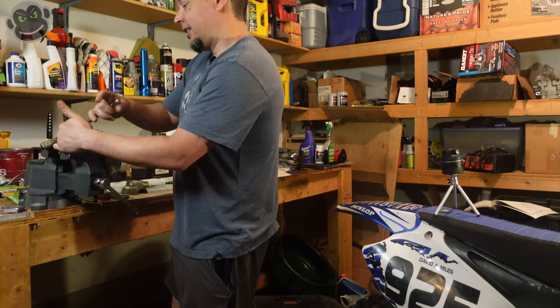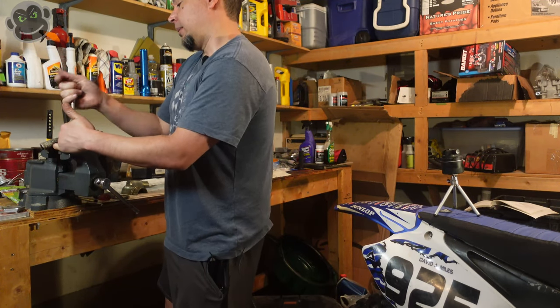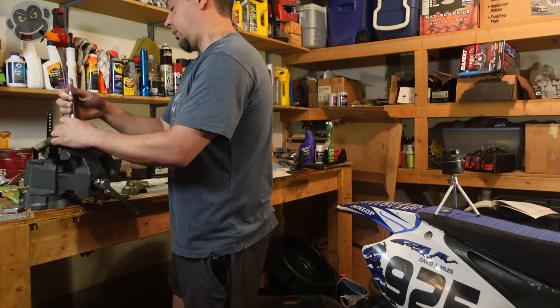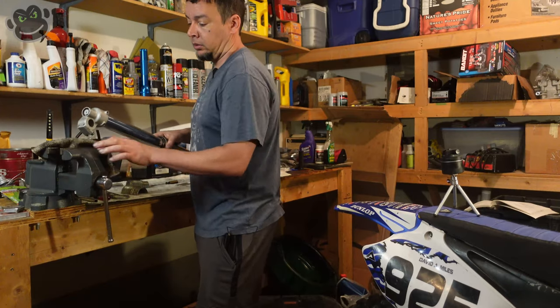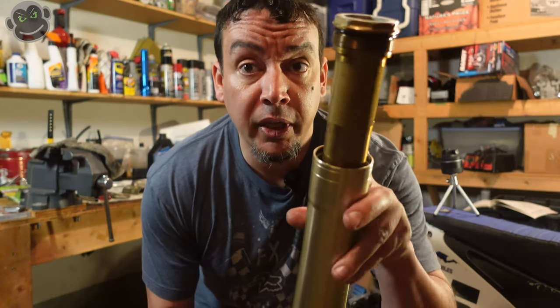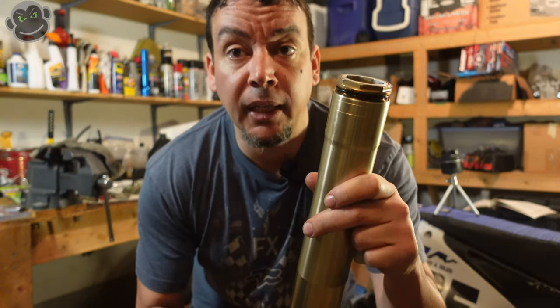We're going to ride tomorrow — it's been like three months since I've ridden any motocross so I'm so excited. It's going to be about 78 degrees Fahrenheit — it's going to be awesome. So that's it — we're done for just a seal and fresh oil change; it's really not that bad. All we're going to do now is take the 12 ounces we measured in the Ratio Rite cup, pour it inside the outer tube, and button it back up and put it back on the bike.